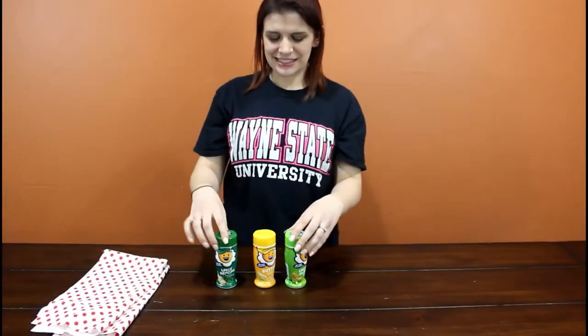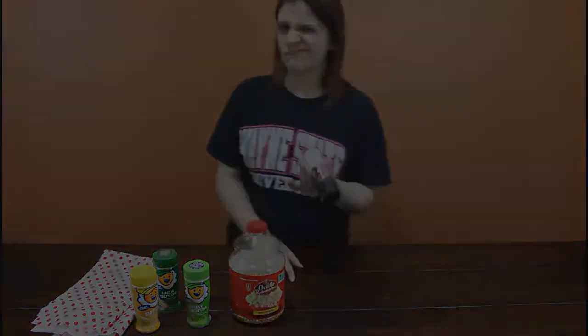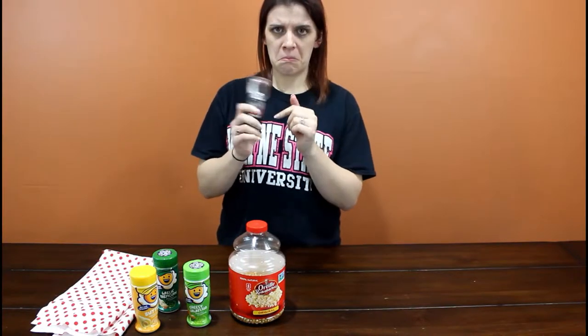You need some seasonings if you choose to put that on there — these are my favorites. You will also need some kernels, and if you choose to use sea salt you can do that, or regular salt. I don't put salt on them at all actually, I just use the seasonings.